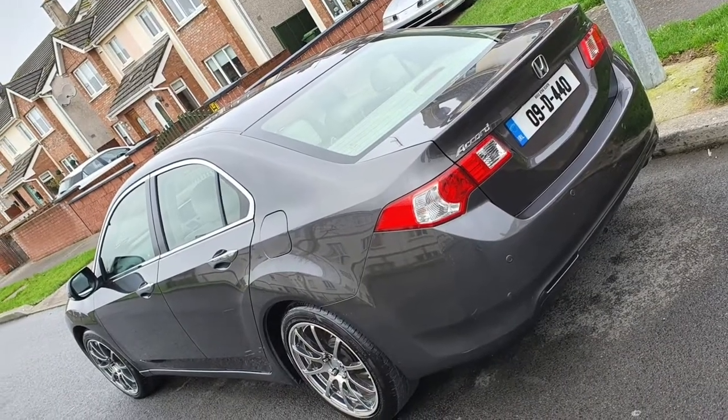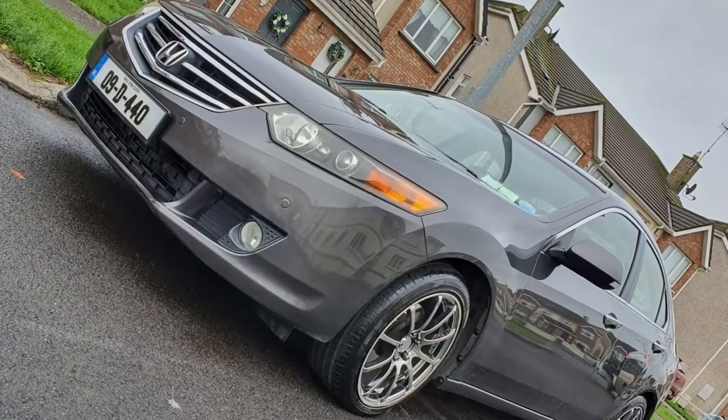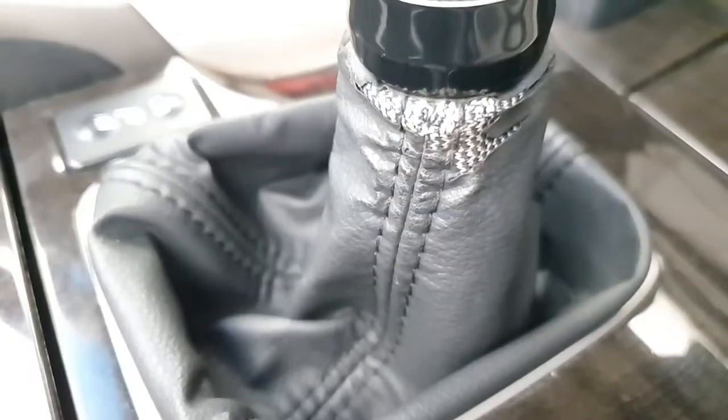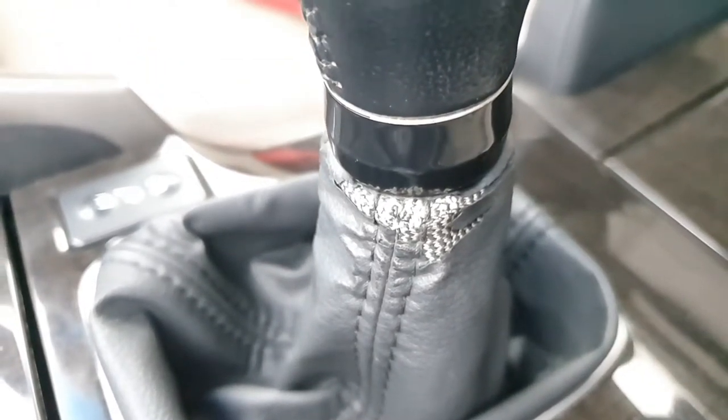Hello YouTube, my name is Gavin, this is GPTV, and today we're gonna change the gear stick in my Honda Accord or Acura TSX, 8th gen. I'm gonna change the gear stick and I got a new one from AliExpress for about 15 to 20 euro including shipping.